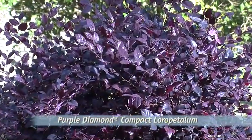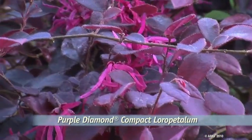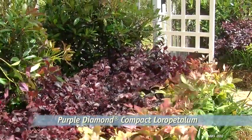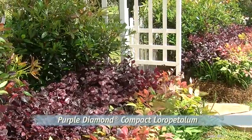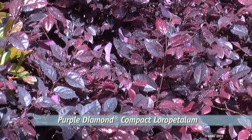Our Purple Diamond Compact Loropetalum is one gem of a plant, with vibrant pink ribbons of flowers in spring and rich purple leaves that hold their color all summer long. Some Loropetalums can overtake an area, but Purple Diamond has controlled growth of four to five feet wide and tall. It prefers acidic, moist, well-drained garden soil that's rich in humus.